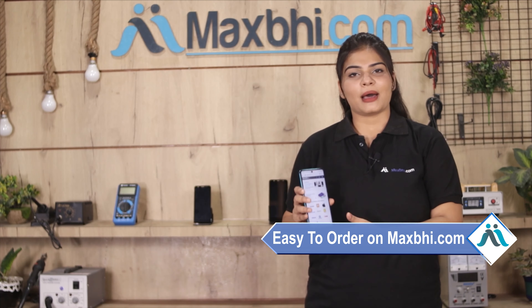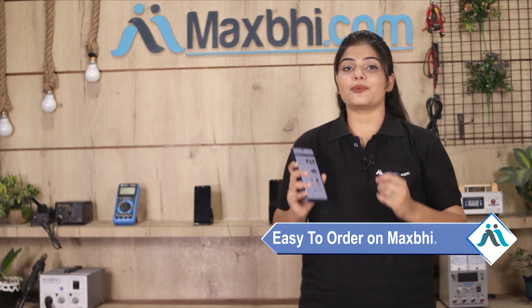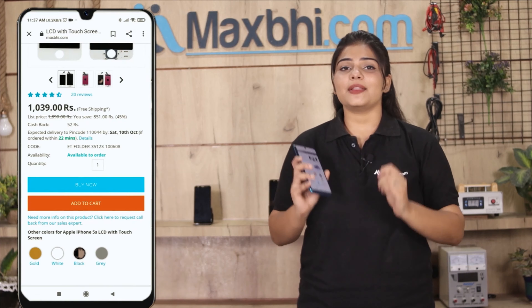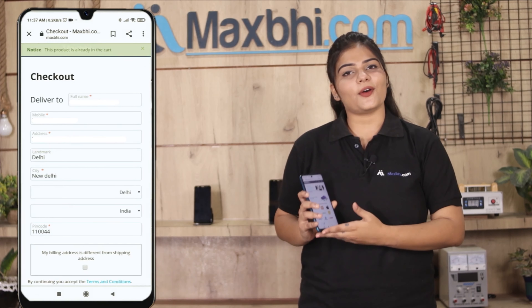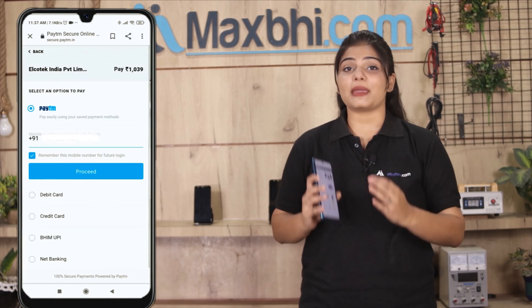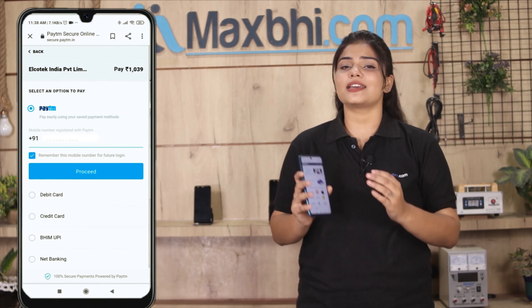Ordering on Maxp.com is very easy and simple. Our website is Maxp.com. You can go to the product page and click on it. Enter your name, mobile number, address and click on order.